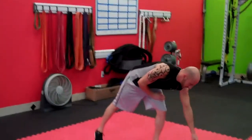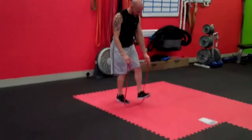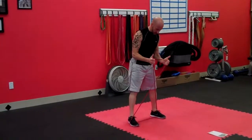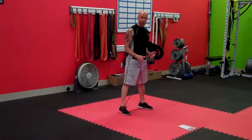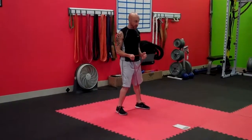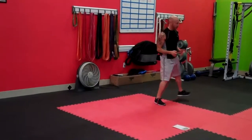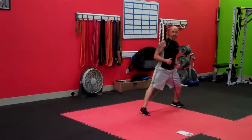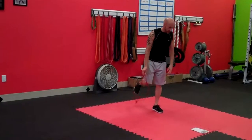As soon as we're done with those, we've got X band walks. Grab the band, step on it, put each foot in, criss-cross it over to make an X. Elbows at the side — step out with a straight leg, making sure your feet do not come back together. They should always be shoulder-width apart. Straight leg out, the other leg bends, alternate. 15 seconds on one side, 15 seconds on the other. Activate those glutes and hips.